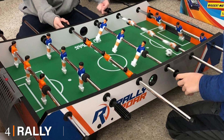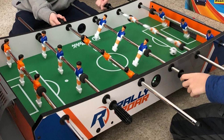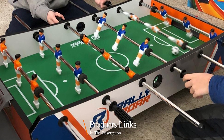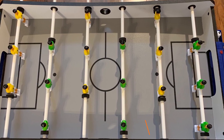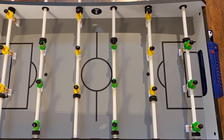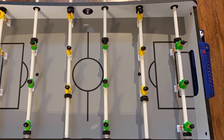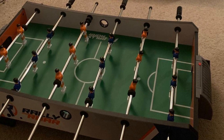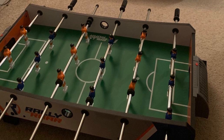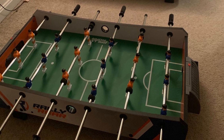Next at number four, we have the Rally and Roar foosball tabletop. It is nearly the same size as the Sports Squad model, measuring 40 inches long by 20 inches wide by 9 inches high. This is a nice-looking design that looks more like a soccer stadium rather than a standard foosball table. Although the table is also made out of MDF, it is very sturdy and can handle kids playing with it.